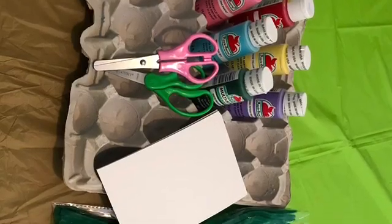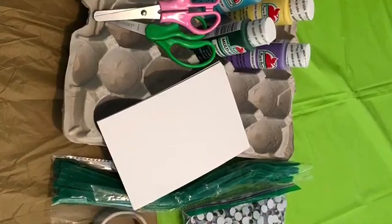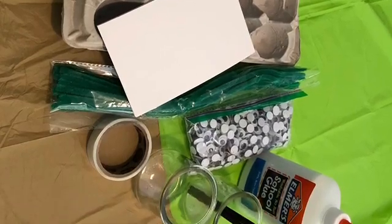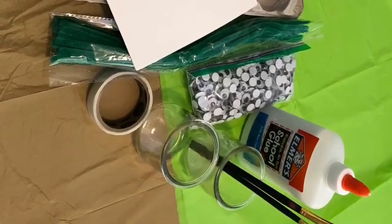Today you're gonna need egg carton, preferably cardboard, paint, scissors, some thick paper — we used some old postcards we had lying around — pipe cleaners, googly eyes if you have them, glue or glue dots, and paintbrushes.